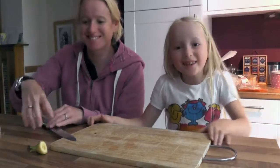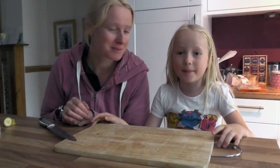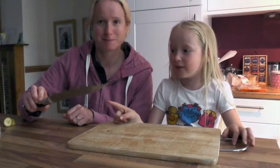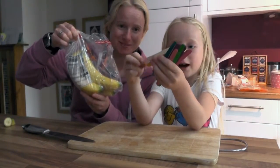Welcome to the Mummy and Elizabeth show. Today we're going to be making banana ice and the ingredients you will need is a chopping board, a knife, bananas and any sticks you have.